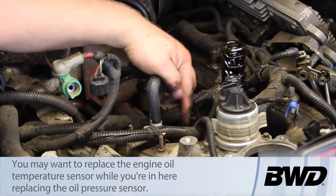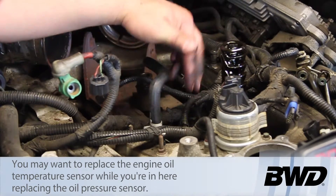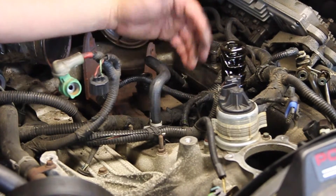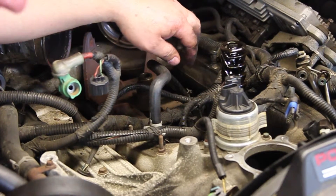The engine oil temp sensor is right next to this, and it's going to be used by the PCM to monitor the efficiency of the engine oil cooler. Again, that's accessible — we just removed a lot of components so you're able to see where everything's located. Hopefully now you understand how to replace the engine oil pressure sensor on the 6-liter Power Stroke engine.